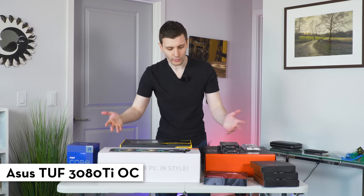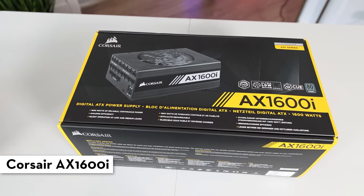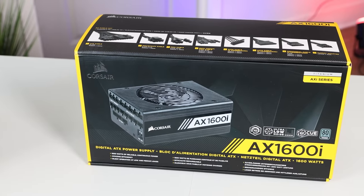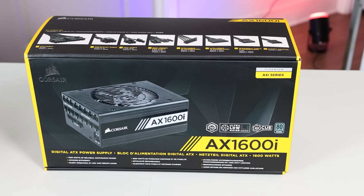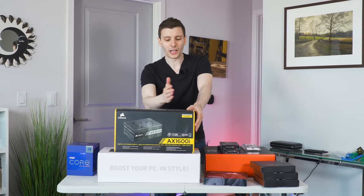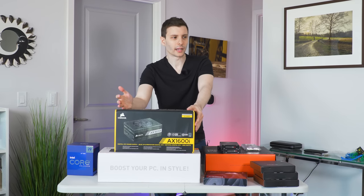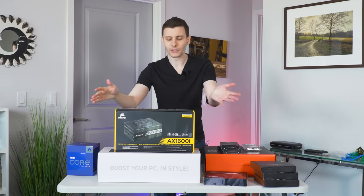For the graphics card, I already have a 3080 Ti in my current computer that I'm going to put in here, so I didn't have to buy a graphics card — thankfully. For the power supply, it's the Corsair AX1600i. This is about as high as you can get in the US in terms of wattage — I think there's around an 1800-watt limit from the wall and these aren't 100% efficient. I wanted to future-proof it, get a power supply I'd never have to think about upgrading, and be able to use it in future builds as well.